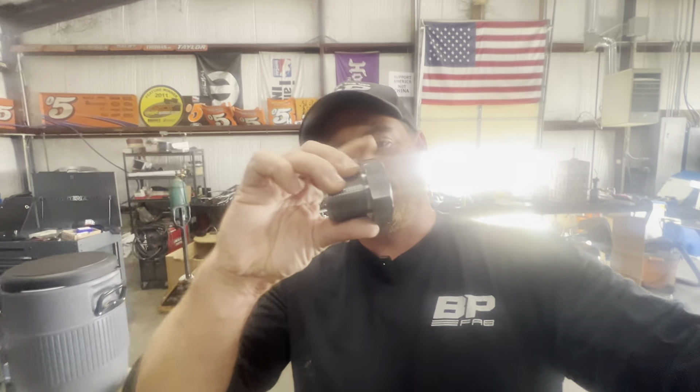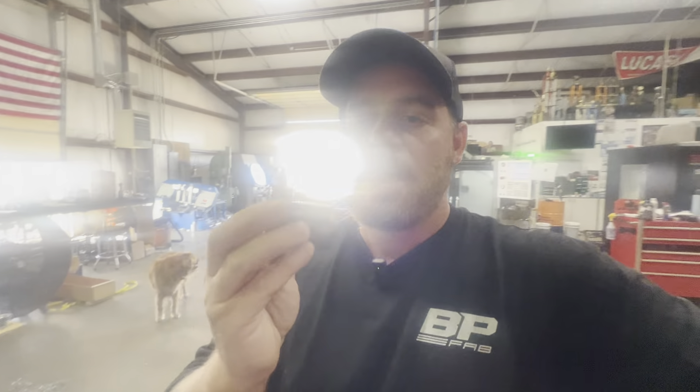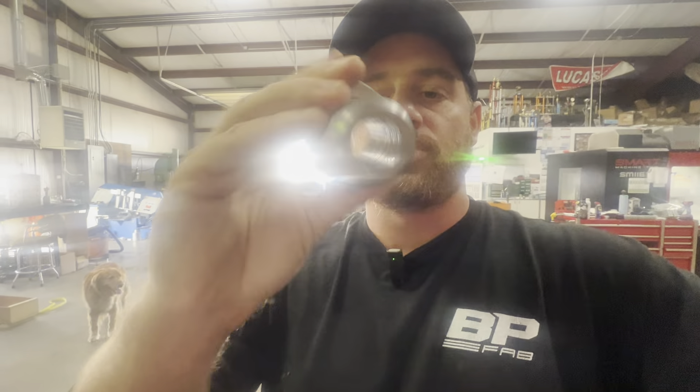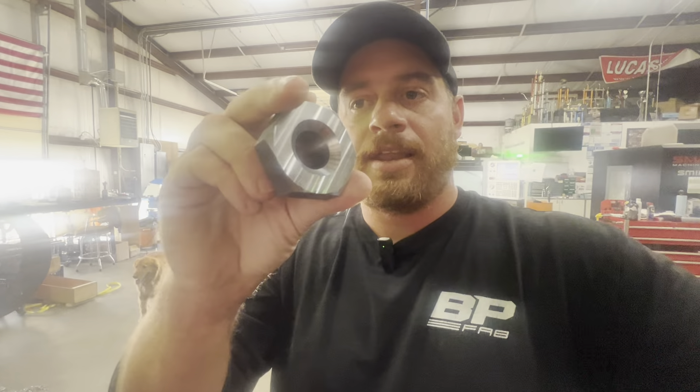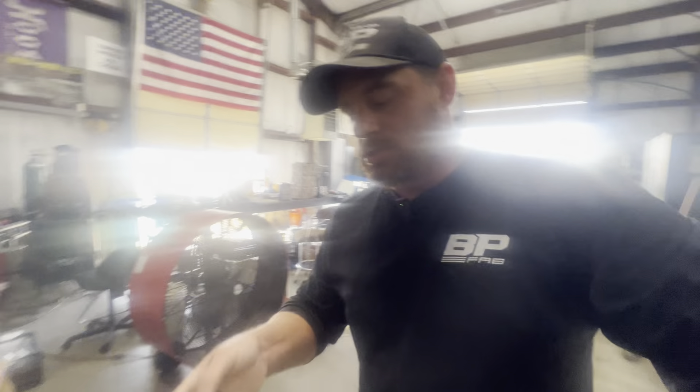We just finished these up as well, which are for the same customer — same kind of part, big bolt bushing. We refer to it as item G, which is a bolt. We have one more operation to do here, which is to thread the inside of that, and it'll get accepted into the same part we just showed you. So these will end up being a pair that go together.